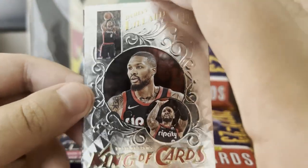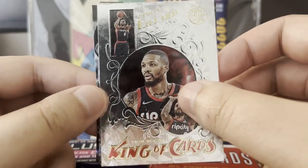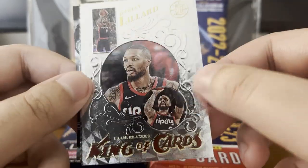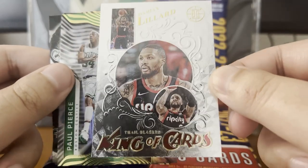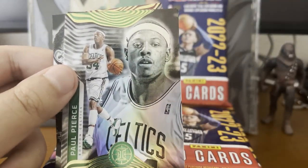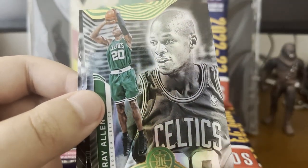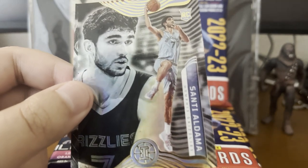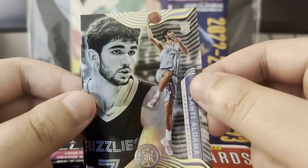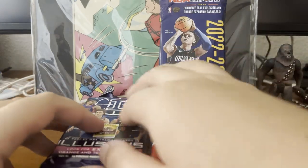This is pretty cool — look at this. It's like a gilded card. Damian Lillard, King of Cards. It's foiled out and everything — look at that raised lettering, raised etching. Really, really cool. We've got to check out the value on that one. Paul Pierce here — looks like we're getting the Celtics. Ray Allen. Missing KG. Santi Aldama. And Evan Mobley for the rookie. I think that was one of the key cards we wanted to get.